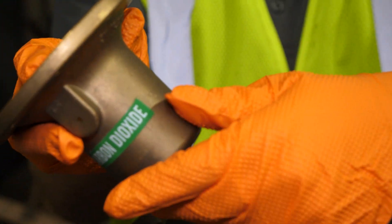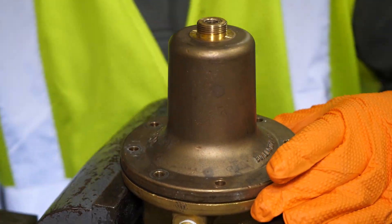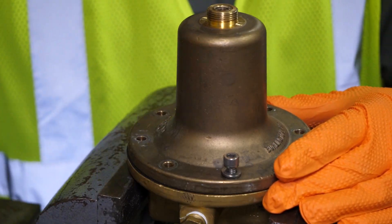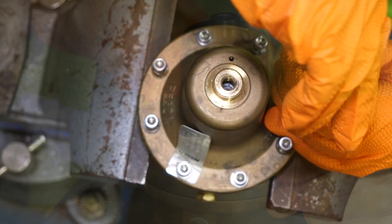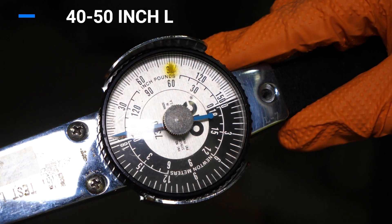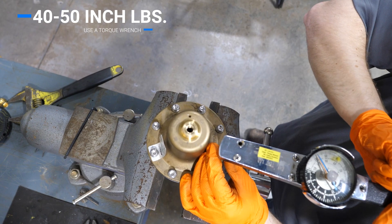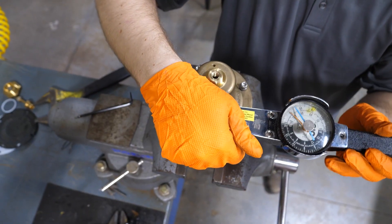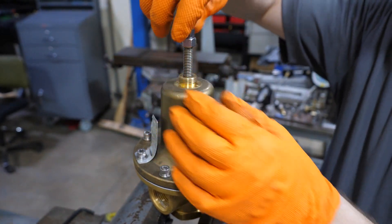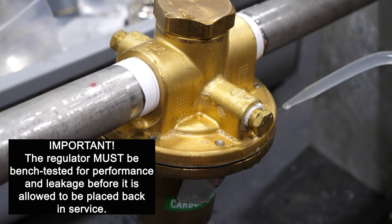Align the holes from the body with the diaphragm and replace the bonnet with the holes aligned to those of the body. Thread the eight bonnet screws into the body and don't forget to replace the tag on one of the screws. Tighten the screws in a diagonal pattern to 40 to 50 inch-pounds of torque. Finally, replace the bonnet adjustment screw and the bonnet cap if present. Your regulator repairs are now complete, but the regulator must be bench tested for performance and leakage before it is allowed to be placed back in service.